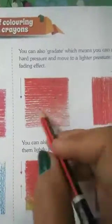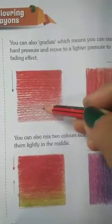You can also grade it, which means you can start with hard pressure and move to a lighter pressure to create a fading effect. We will color this part with hard pressure and after that, lightly. We get a dark shade first and then a light shade. We can do this from top to bottom or from side to side — in any position.